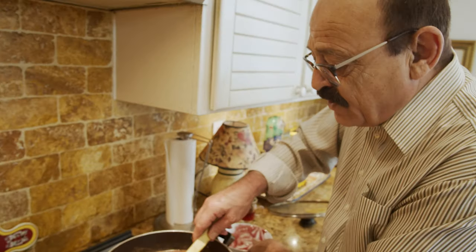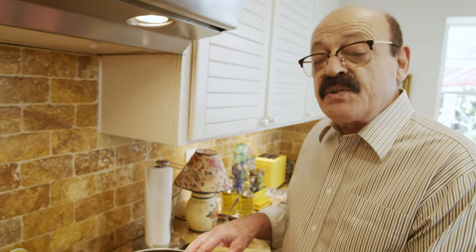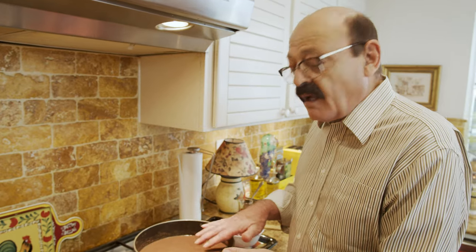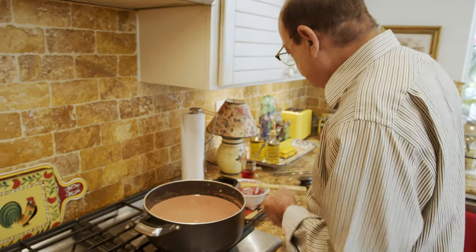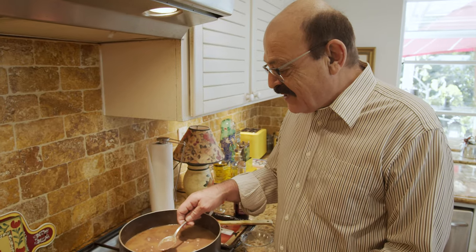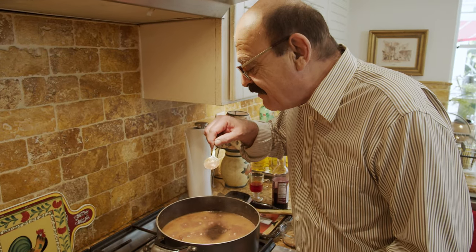We're going to leave it here. As soon as it starts boiling again, we reduce the heat even lower because it might stick on the bottom, so stir it occasionally. It's been 10 minutes — let's taste to see what it needs.